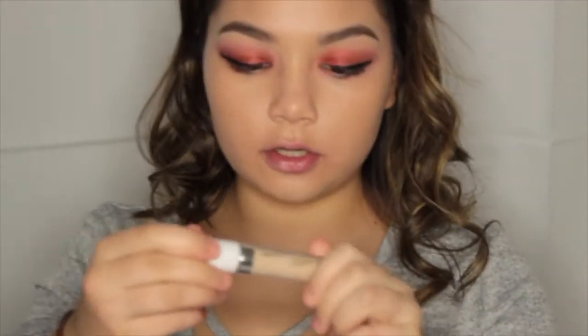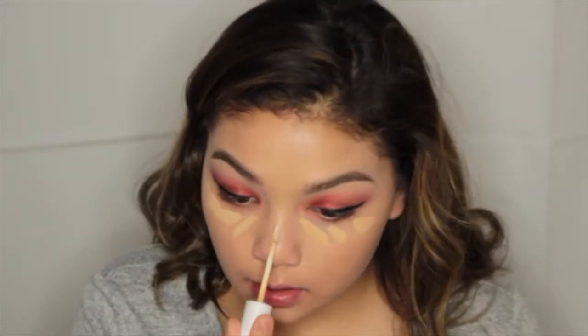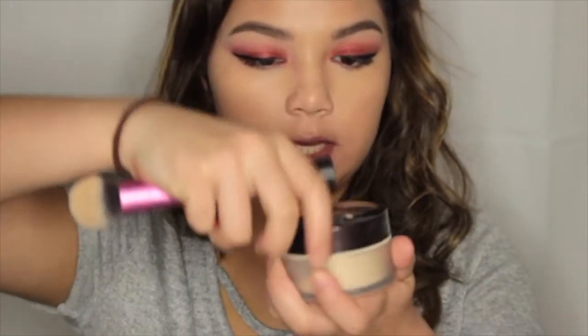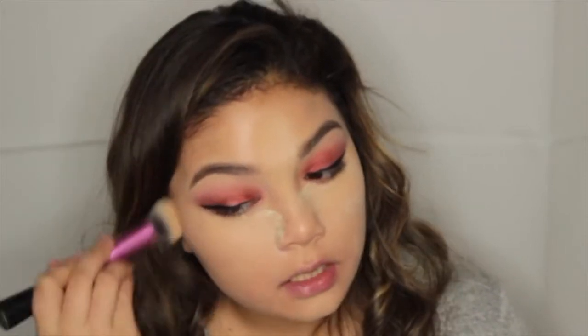For concealer, I'm taking my No Filter concealer from ColourPop and applying it under my eyes, on my nose, my forehead, and my chin, then blending it out. Then I'm taking some of my Laura Mercier setting powder and setting under my eyes, my chin, and basically everywhere I concealed, then applying it all over my face a little bit.